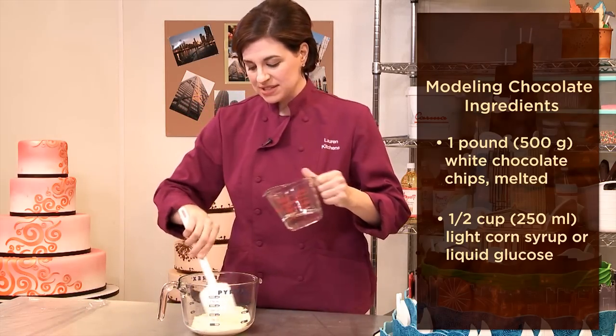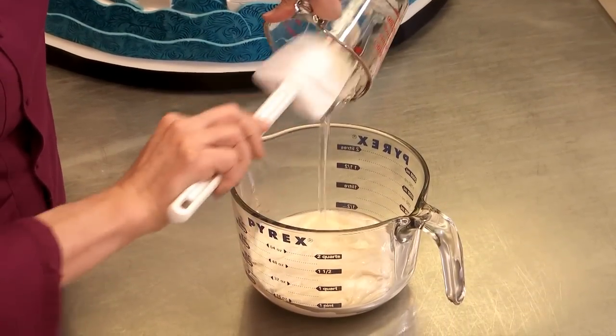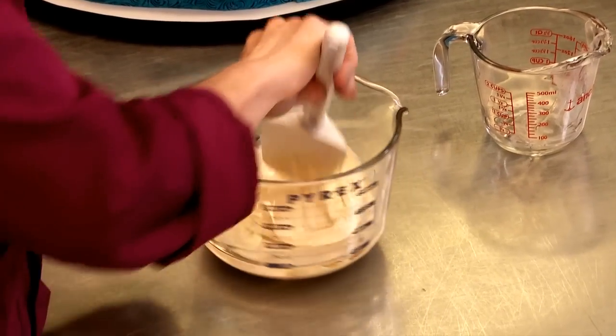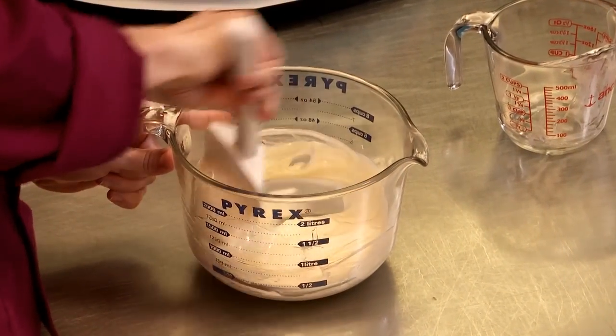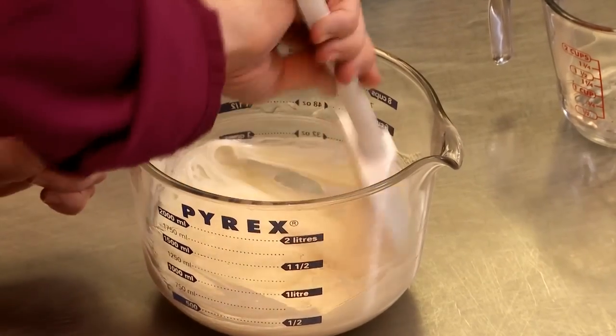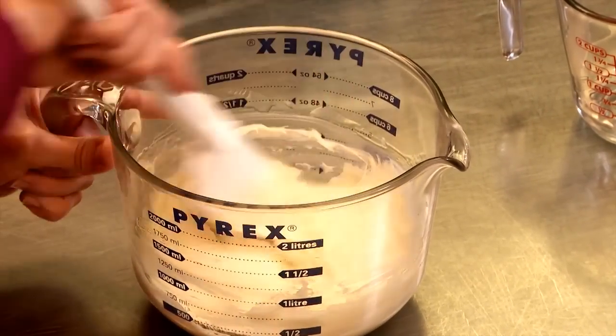So in my melted white chocolate, I pour in my corn syrup, and now we start mixing. You don't want to mix fast, and you don't want to mix too much, but you want to make sure that the white chocolate makes contact with the corn syrup. You don't want any part of white chocolate not touching corn syrup. You want the whole thing to seize.